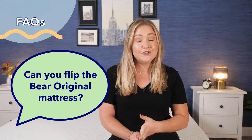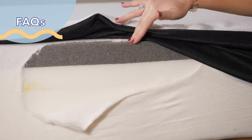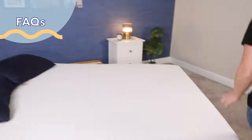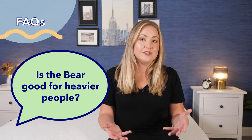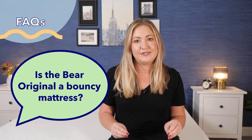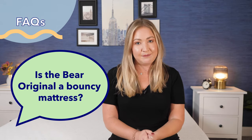Now for some frequently asked questions. Can you flip it? No — the cooling gel foam is meant to be on top, so flipping it would put that benefit on the bottom. To extend its life, rotate it every 90 days instead. Is it good for heavier people over 250 pounds? No — it's not supportive enough; look for something with inner coils. And is it a bouncy mattress? It is not — the Bear Original is responsive but not bouncy; again, look for something with coils for that feel.